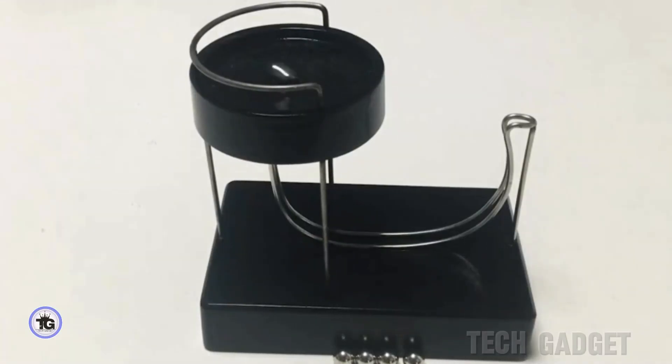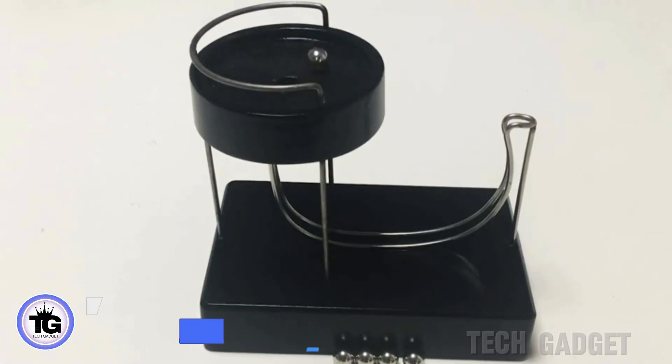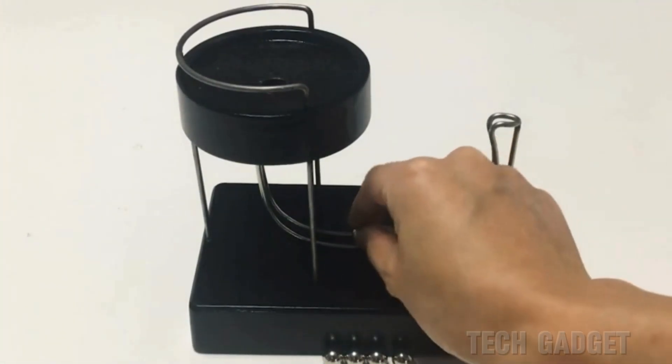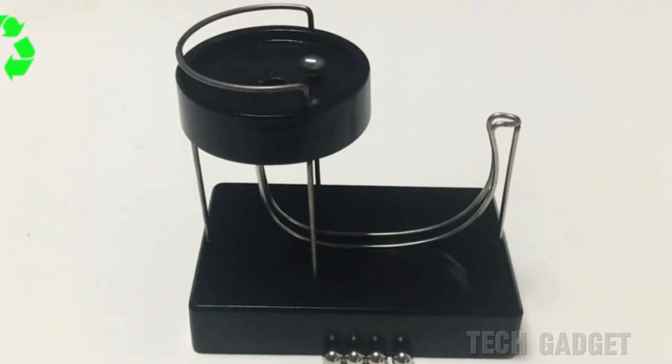You can use this perpetual motion display to fool your friends into believing perpetual motion is real. The rechargeable device uses electromagnets to move the magnetic balls back to the top. The power button is discreet, so people may not notice the trick even after you reveal it. It's satisfying to watch, especially with multiple balls.